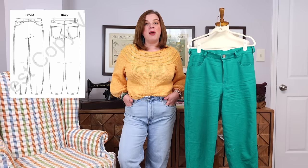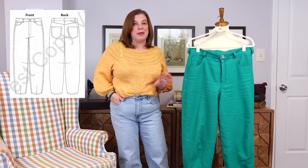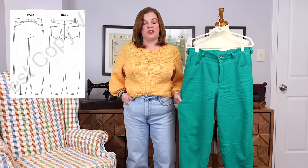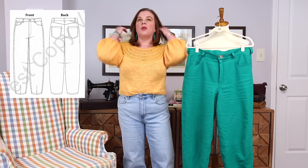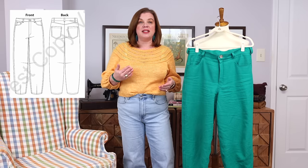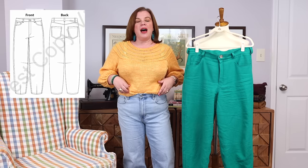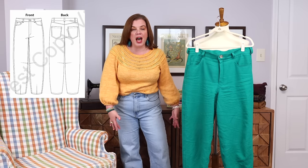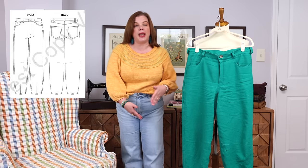Let's get into the newest Itch to Stitch pattern, the Belleville jeans. I clearly didn't make mine out of denim, but there are recommendations for other fabrics and I decided to go rogue and try a heavyweight linen. The Barrel Leg jean fits through the waist and hips, then gets wider at the thigh and tapers back down to a cuff that ends above the knee.